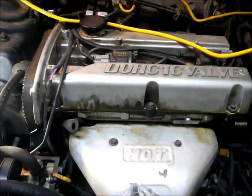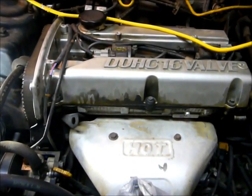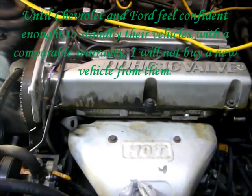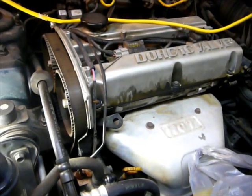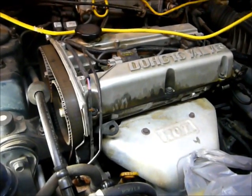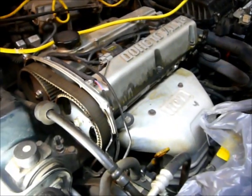Haven't had any real problems — it's been a really good car. I've pretty much always been a Chevrolet/General Motors man. Nothing against Ford, but Chevrolets are a lot easier for me to work on. A 350 engine — you can pretty much do anything with it, and that's why they're fairly cheap to work on if you're doing it yourself.